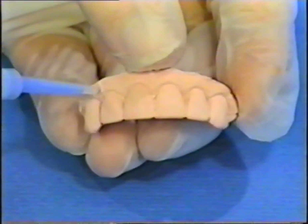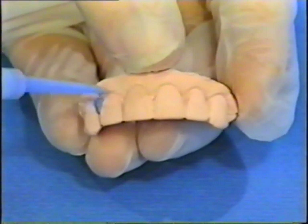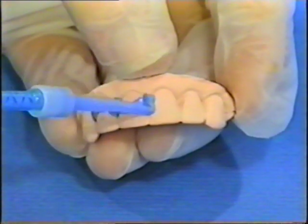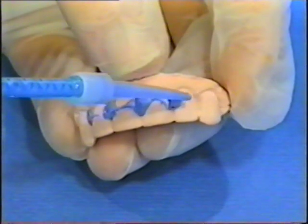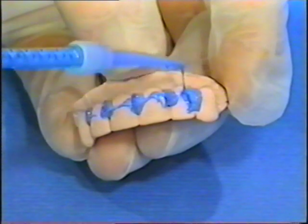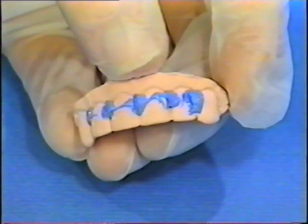The wash material is supplied in cartridges and dispensed mechanically. This is imperative because retention of the cuspid to cuspid appliance is determined by the retentive undercuts gingival to contact points, and they must be exactly recorded.